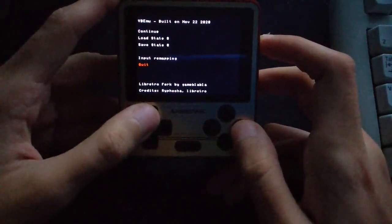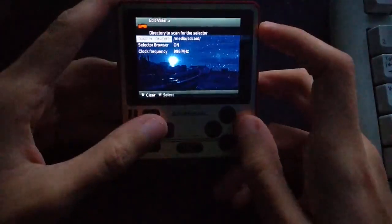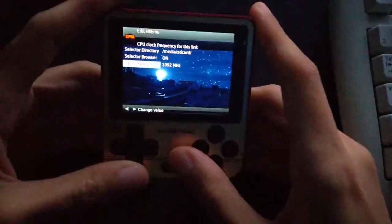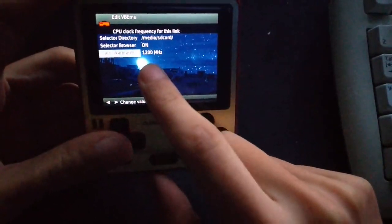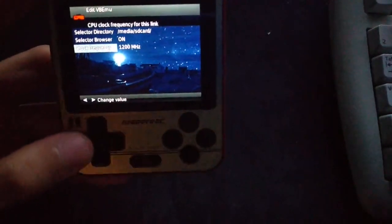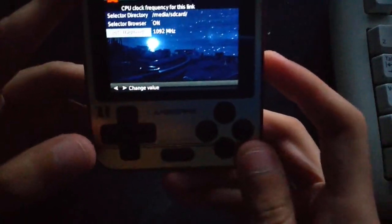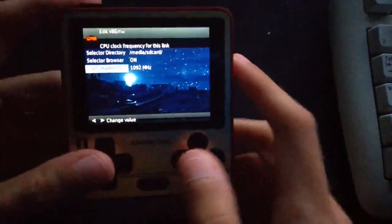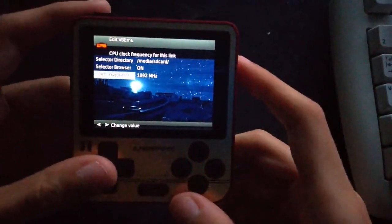Yeah, it does run smoothly as you can see. You can also increase the overclock if your console supports it. Right now this speed — very few units can achieve it and mine certainly can't — I can only go as far as this, and some people cannot even go beyond the stock speed. It doesn't make a huge difference on this emulator.